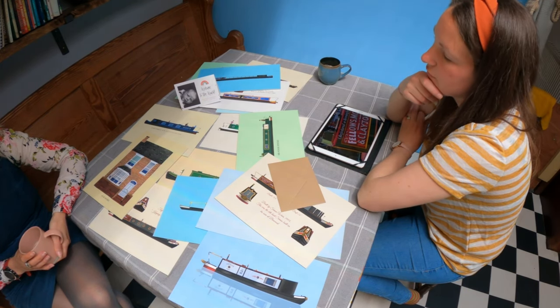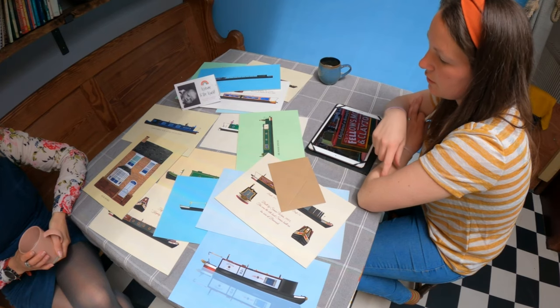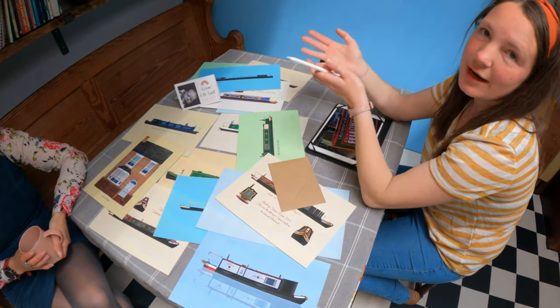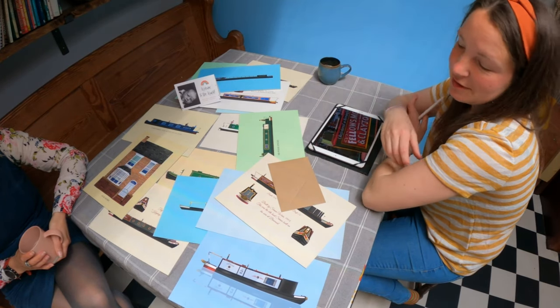I've got eight boats to do this month, two houses. And then over next month I'll probably have more houses and fewer boats.